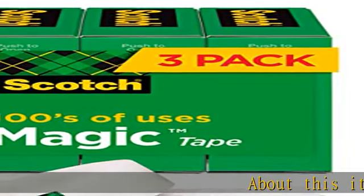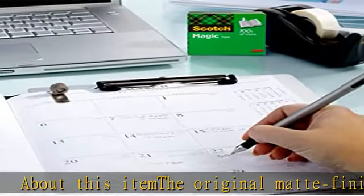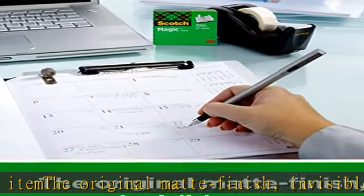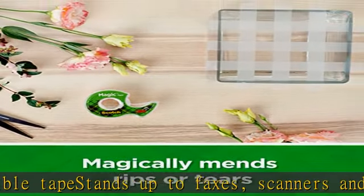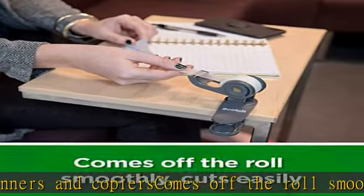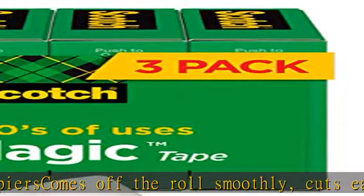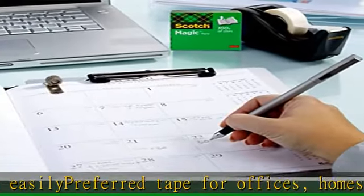About this item: the original matte finish invisible tape stands up to faxes, scanners, and copiers. Comes off the roll smoothly, cuts easily. Preferred tape for offices, homes, and schools. Scotch Magic Tape refills are compatible with all of the Scotch brand desktop dispensers for easy use. See the description to get this product today at the best price.